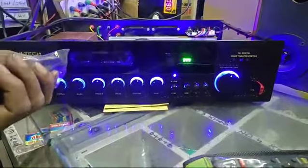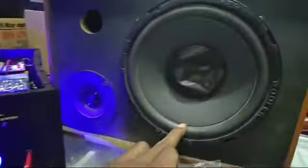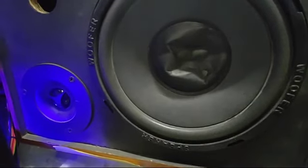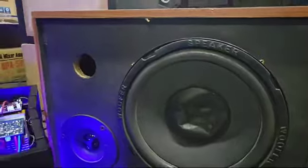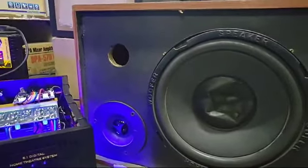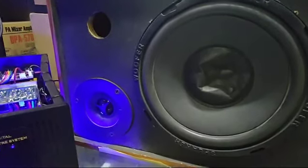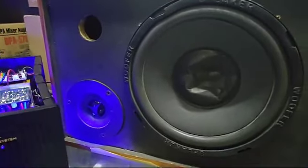Let's pause and see the speaker. The speaker is clear. The front is clear. It's clear and perfect shielding. The front is clear and the interior is clear.